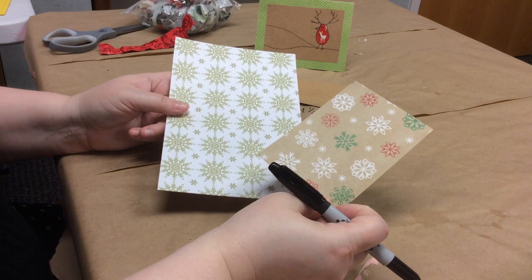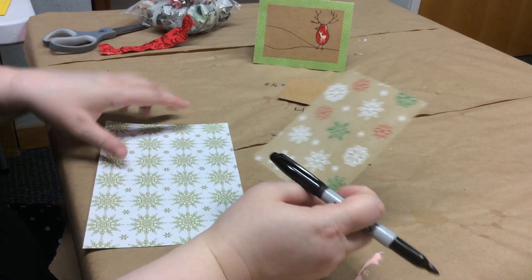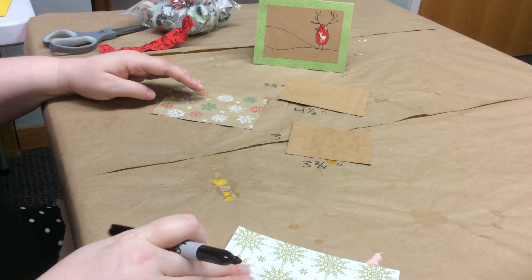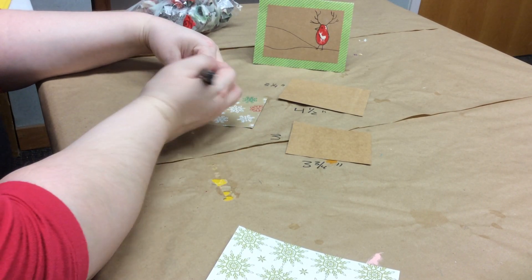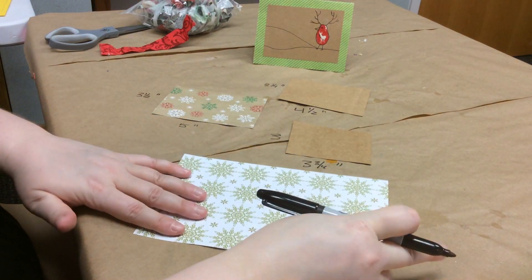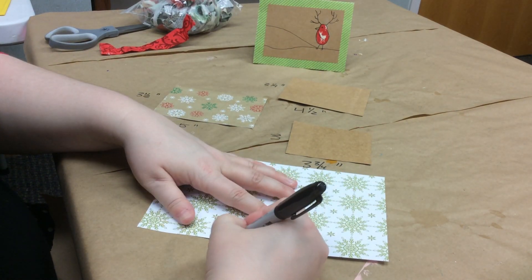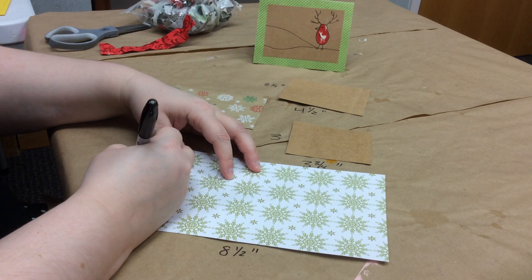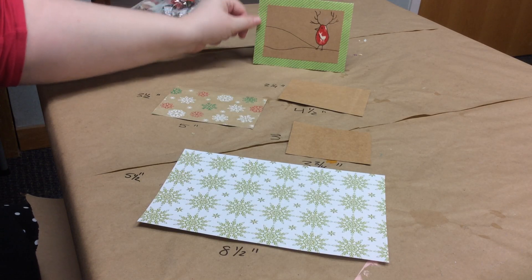I also have two different colors of patterned card stock. This inner piece is five inches by three and a half inches. Then our large outer piece of card stock is eight and a half inches by five and a half inches. So those are our measurements.